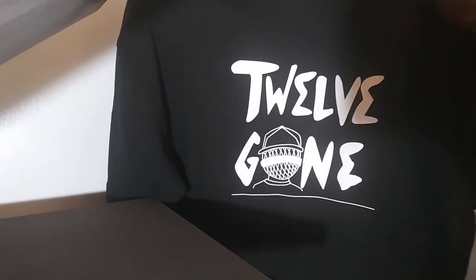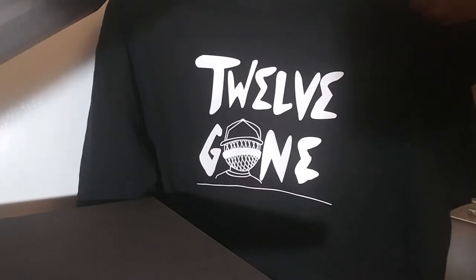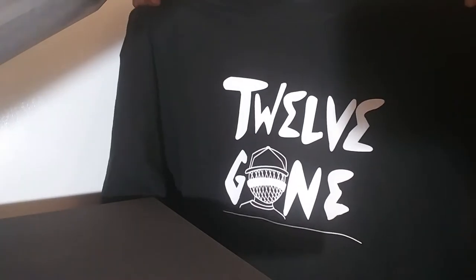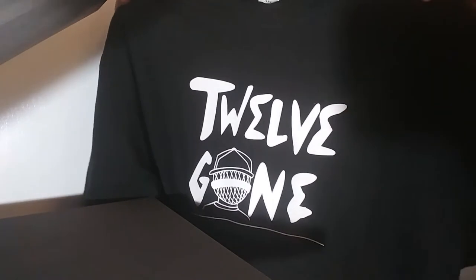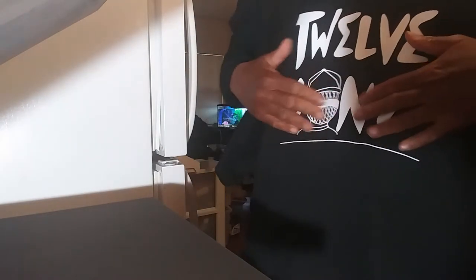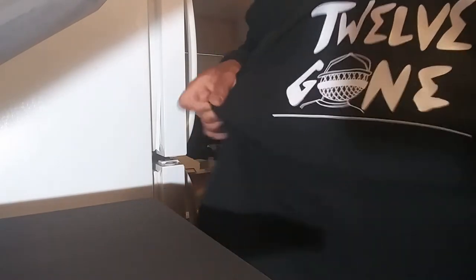There it is — 12 Gone with the little mic head, custom Life in the Mic series. Created about 100 designs; I don't know how many of them I'll release initially. This shirt is just for me right now, but it's one I like. I like that EasyWeed — it's just soft and ready to roll.